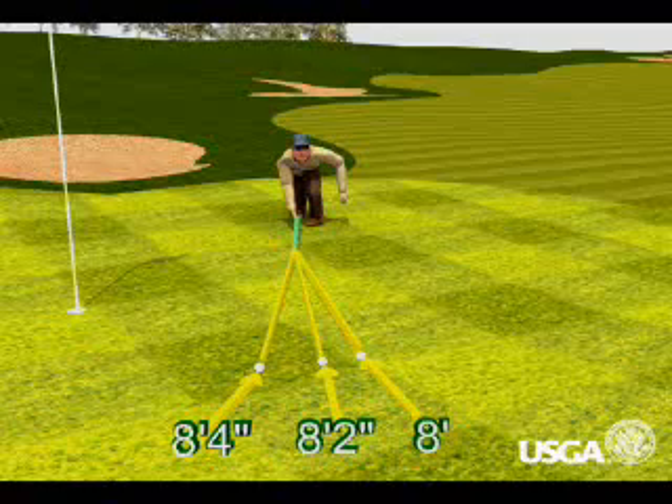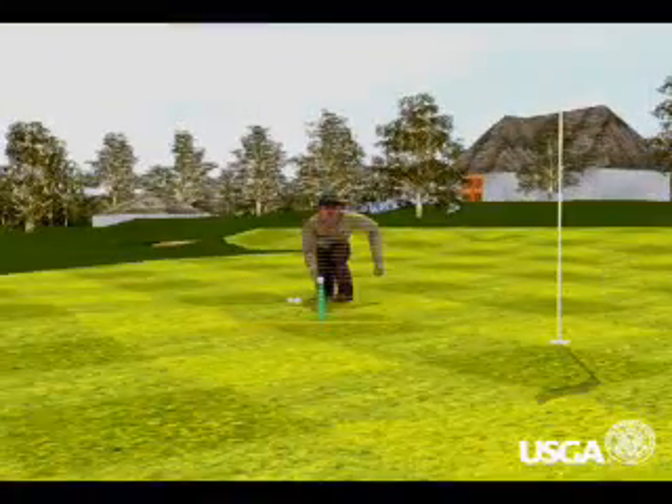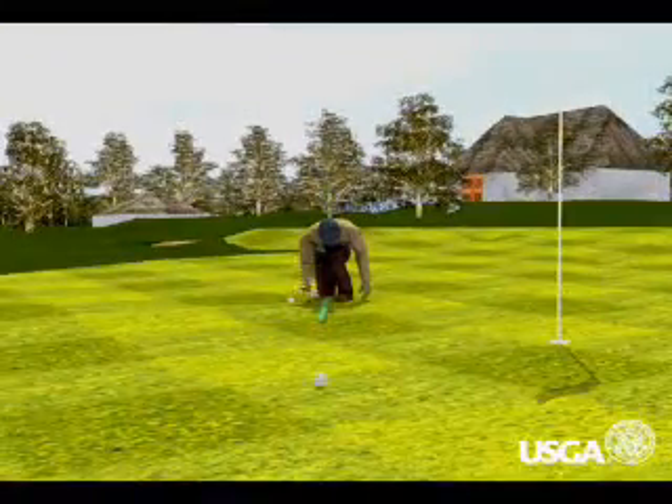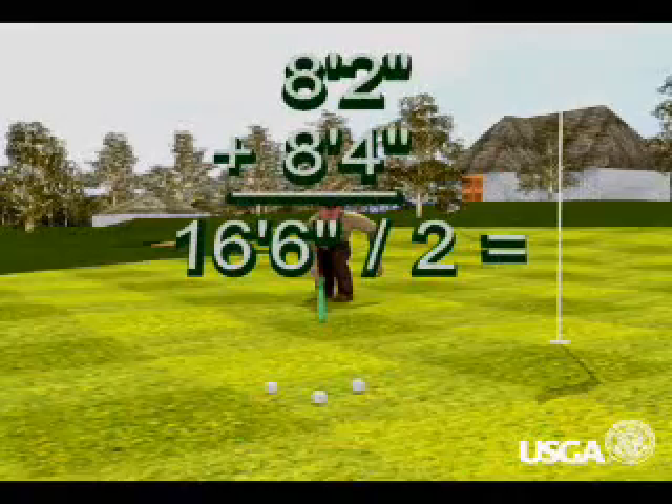The three distances are measured and averaged. Using the average stopping point of the first three golf balls as a starting point, this step is repeated along the same line but in the opposite direction. The distances obtained in steps one and two are averaged, resulting in the stimp meter reading for the green.